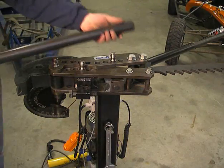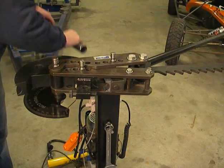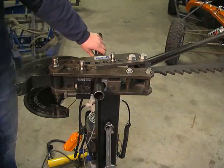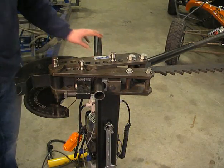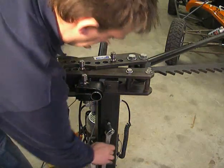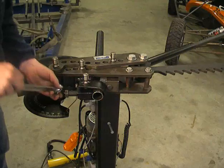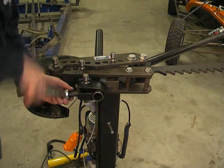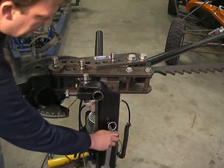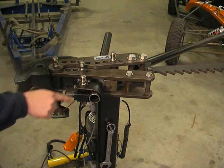For example, we are bending a chromoly tube 40 by 2. When the tube is clamped and settled into the follow bar, the degree ring must be in the right position.